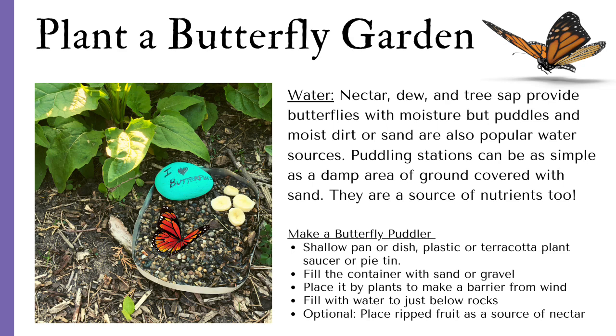You and your child can make a butterfly puddler together. Find a shallow pan or dish such as a plastic or terracotta plant saucer or pie tin. Fill the container with sand or gravel. Place it by plants to make a barrier from wind. Fill it with water to just below the rocks, and if you want, add a little bit of ripe fruit as a source of nectar.